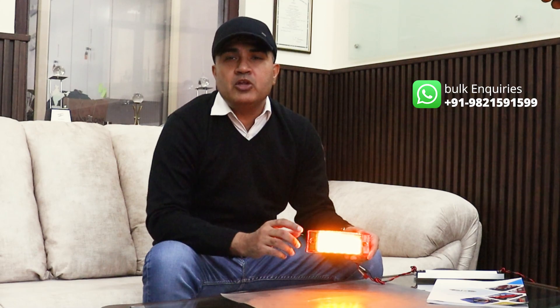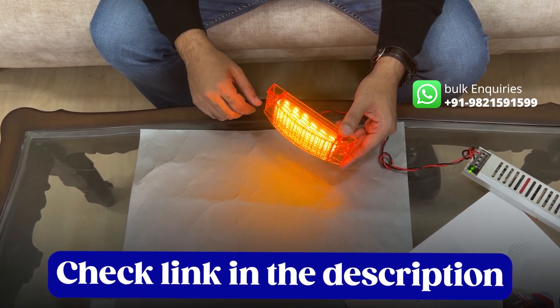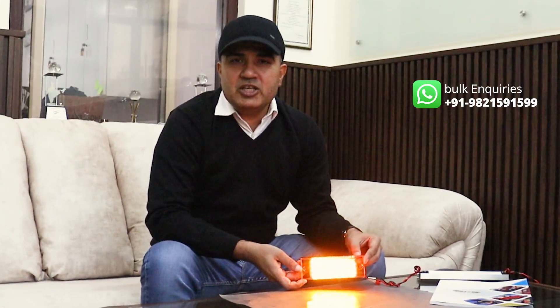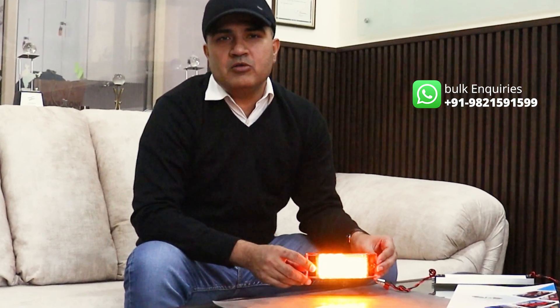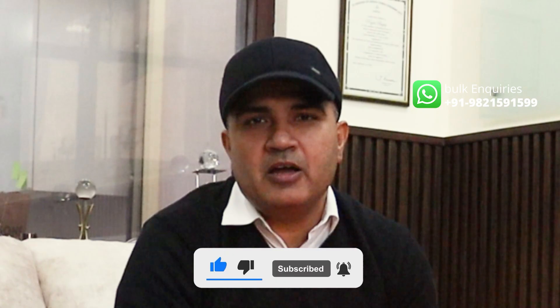If you want to buy this product, you can check the link in the description where it is available on online marketplaces through our channel partners. LG202 from the house of Bajato — do like our videos and subscribe to our channel. Bye bye!